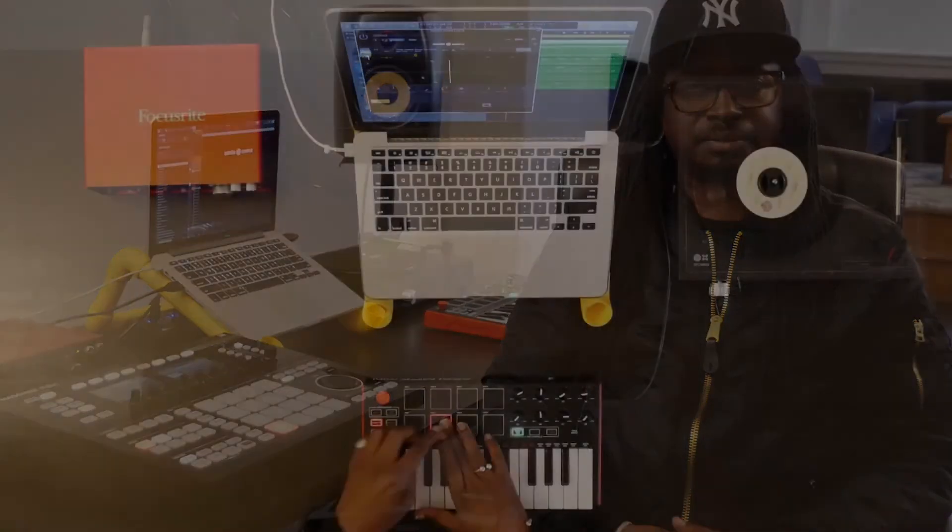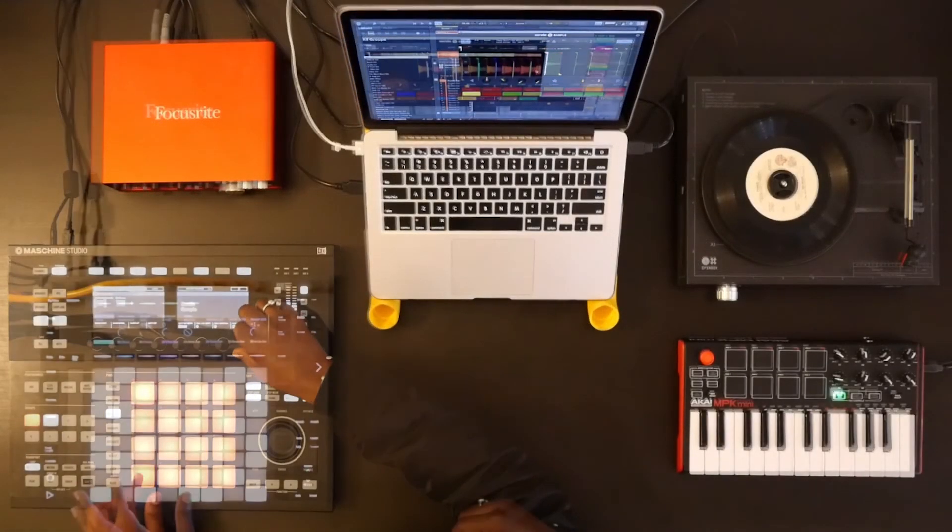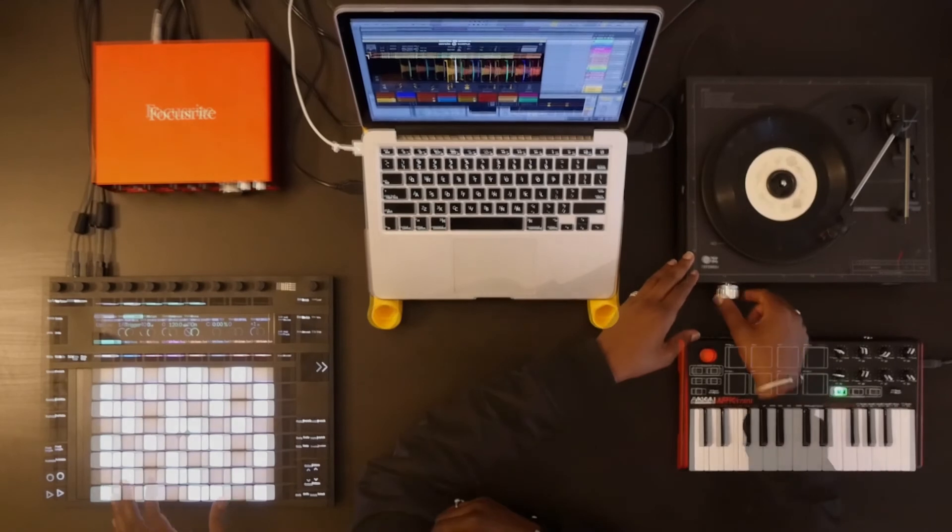It also has the world famous pitch and time algorithm built in, giving you the best time stretching quality in the market. If you want to learn more, go to support.serato.com.